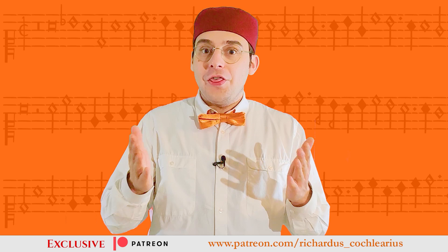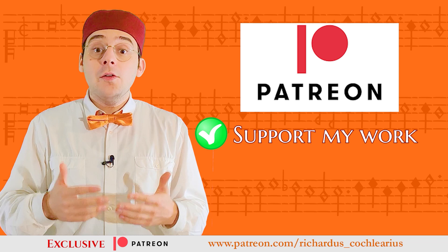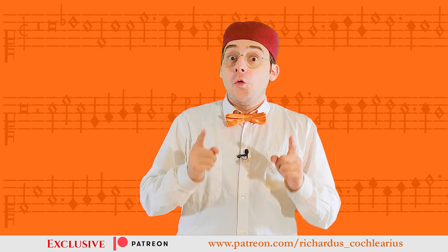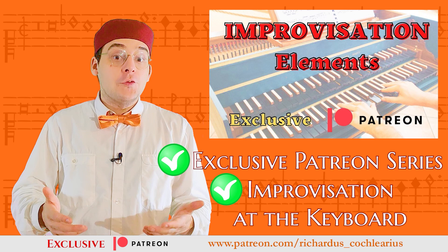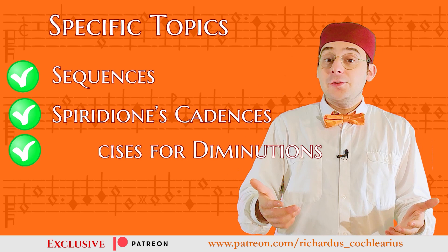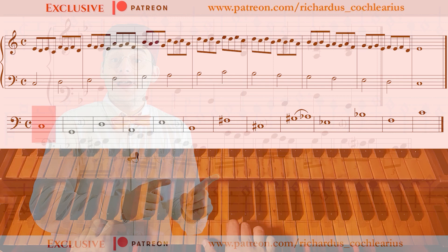Did you enjoy this video? Thank you for watching! On my Patreon there are exclusive contents for you. I have a Patreon where you can support my work and receive new exclusive content every week. With a little subscription, you can download all the didactic PDFs of my videos and get access to Improvisation Elements — an exclusive series of video tutorials for practicing improvisation at the keyboard, covering sequences, spiridionist cadences, diminution exercises, and more, each with an annexed PDF.